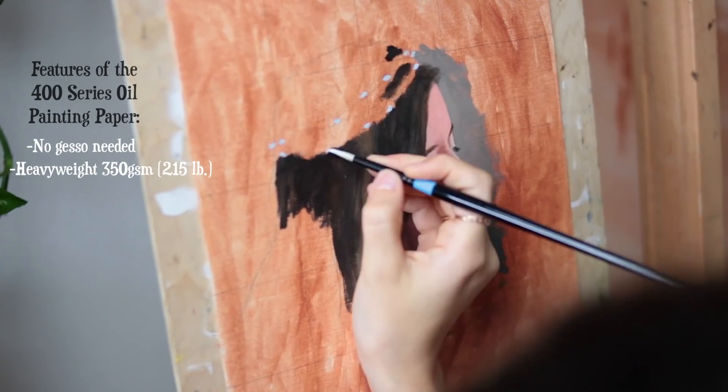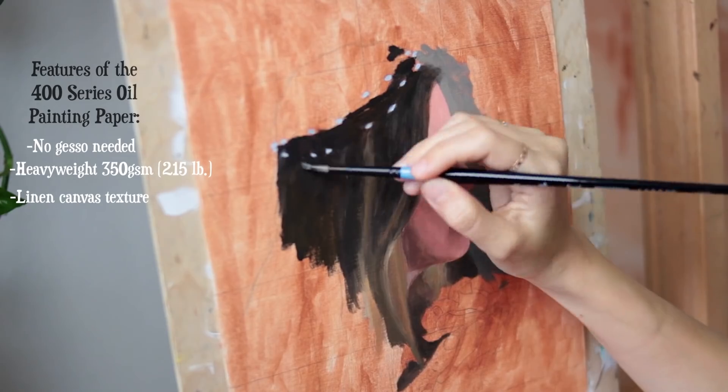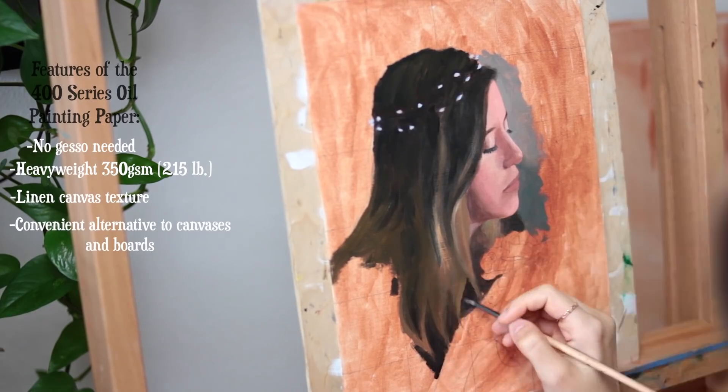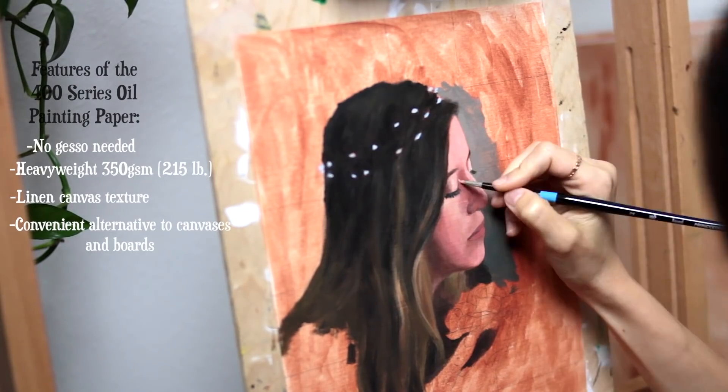Though you can't really tell from this camera angle, the paper has a traditional canvas texture like Belgian linen, which are actually some of the priciest canvases you can get, and this option is way more convenient with cost, storage, and traveling, because you get multiple surfaces to work with per pad.